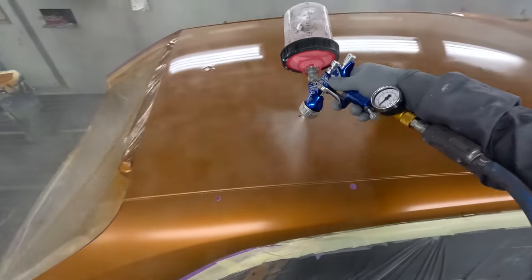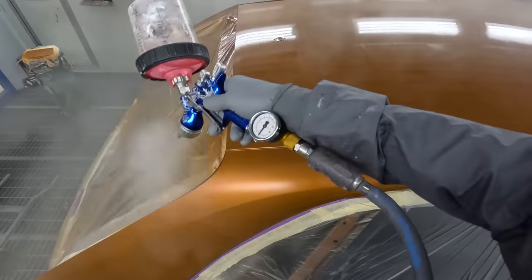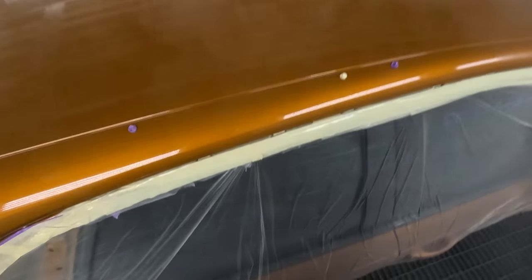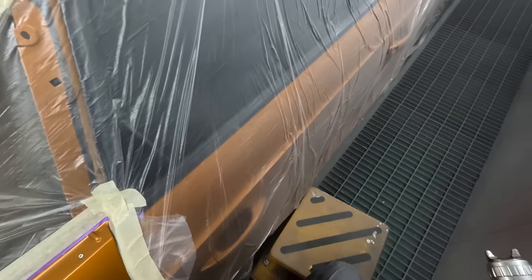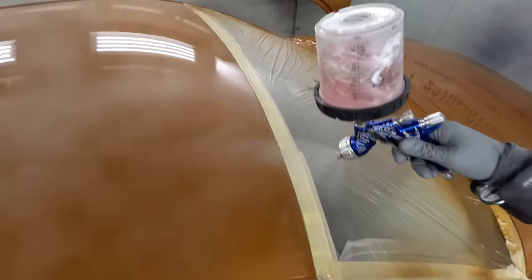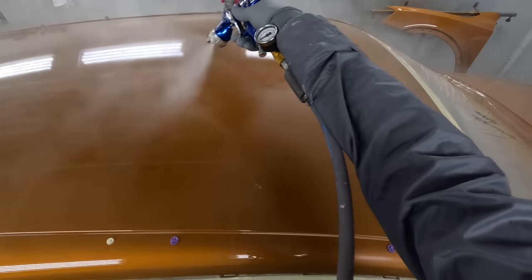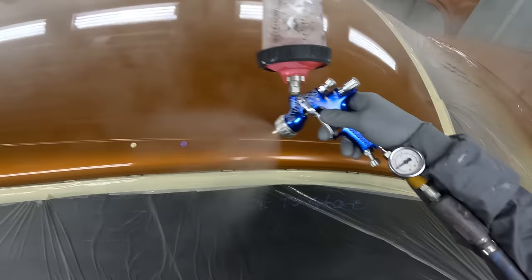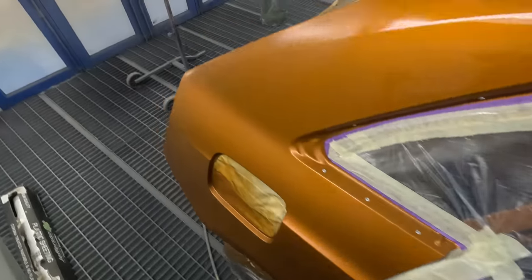Stand Up Performance clear is great - that's what I'm using. I'd say it's probably the best clear I've used for a body shop. I wouldn't use it at home - that's why I say for a body shop.